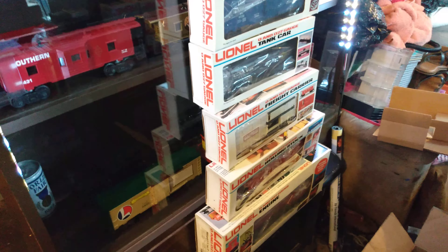The next one should be the Bay Window Caboose. Here is the Bay Window Caboose - Minneapolis St. Louis, red, white, and blue caboose. Boy, that's a pretty caboose. January of '78 - wow. No printing. 9271. Man, that's awesome.